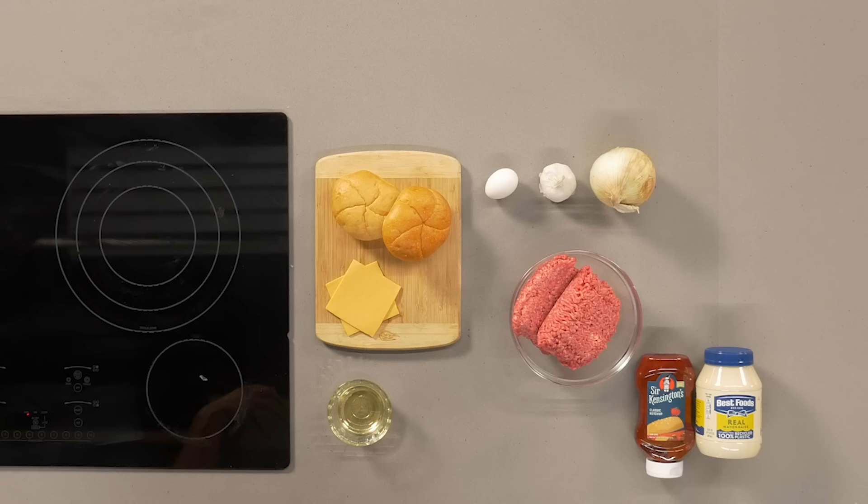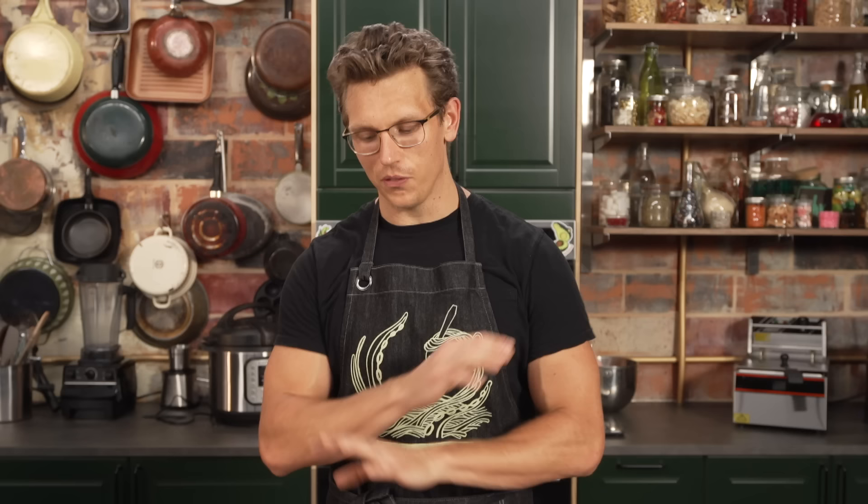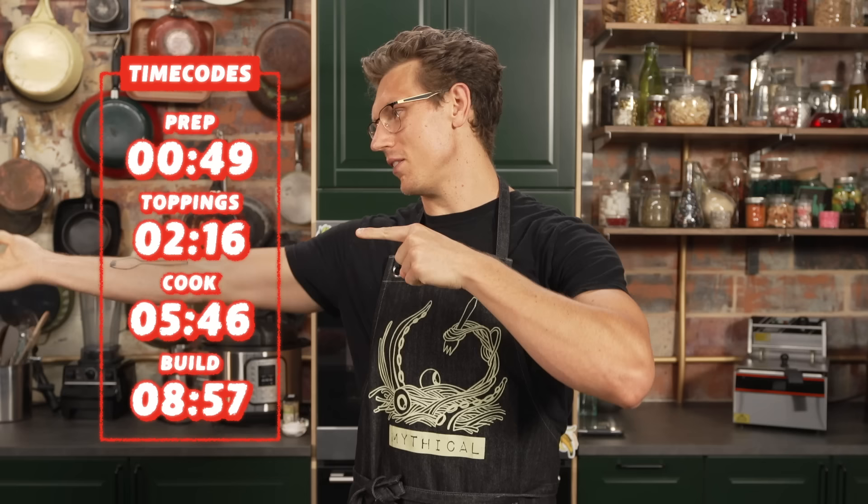I looked deep in my heart of hearts and I was like, what is the best combination of things to go on a burger? This is the most delicious burger of all time to me. Burgers are very subjective. Anyways, if you're following along at home, find the time codes right there.